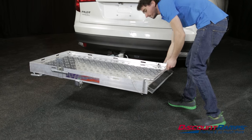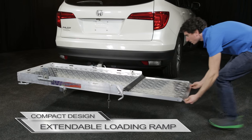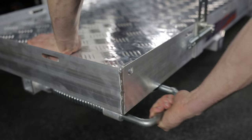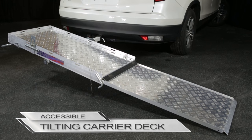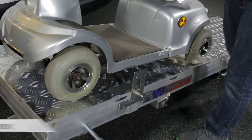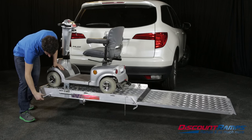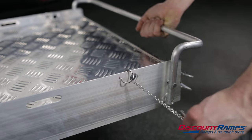To use this carrier, simply pull out the safety pin, extend the built-in ramp and pull the tilt handle. Then, utilizing the natural effect of gravity, the tilting carrier deck folds down into an accessible gentle sloping ramp. Once your scooter is loaded, simply replace the handle, load up the ramp and secure the pin.